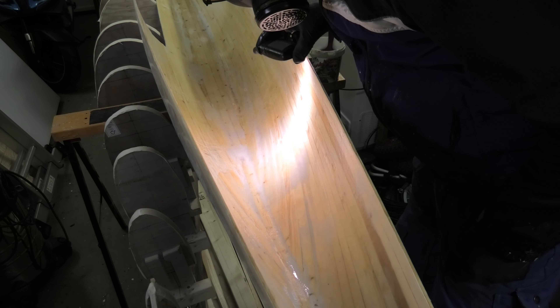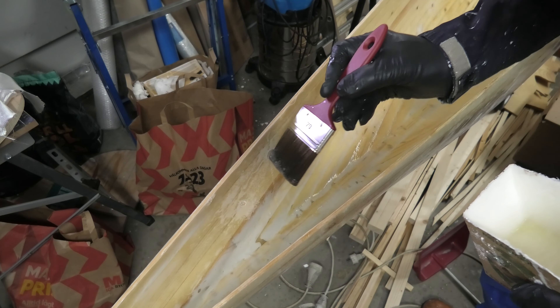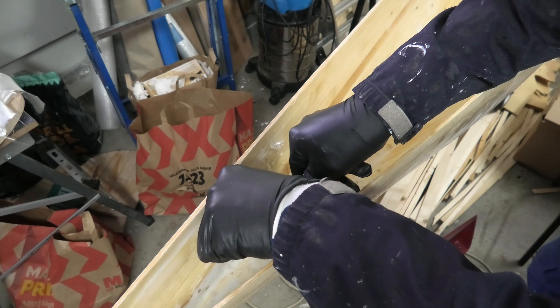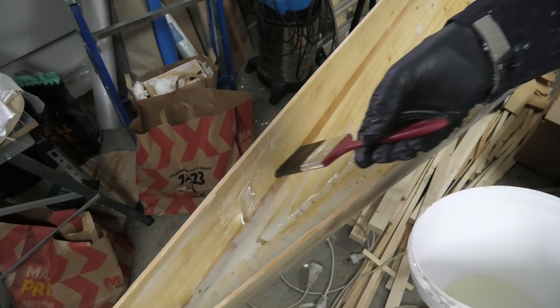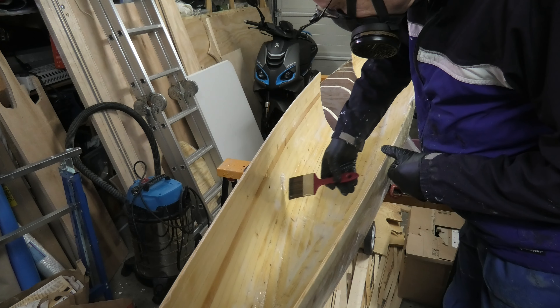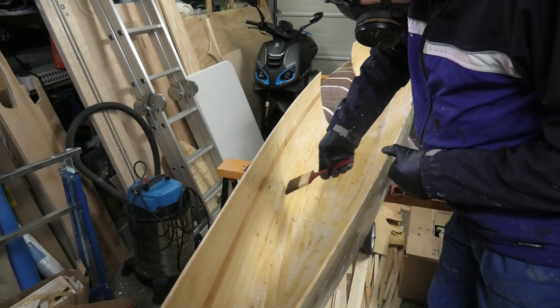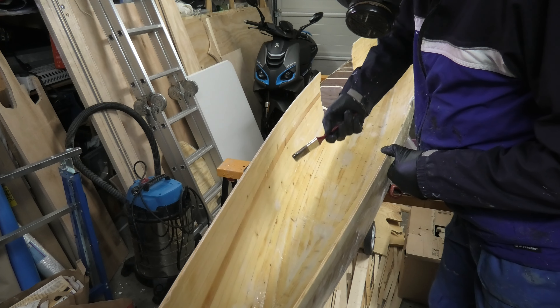First I wet out the cut-out areas, then I lay down a covering piece of cloth and wet out the cloth also from the top side. Some work with the roller further improves the bonding and reduces the risk for new bubbles. Then I can continue — a strong light helps to reveal any troubling areas.